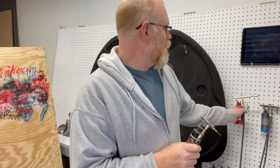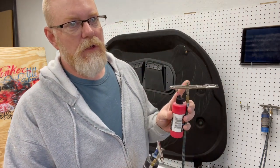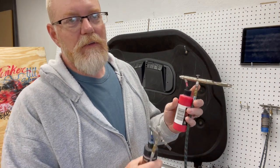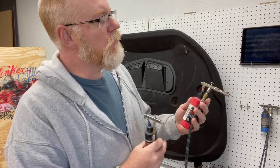The other brush I have up here is the Badger 155 Anthem. It's another classic, old and reliable brush — like a tank. You just keep on using it. It's another really good airbrush.